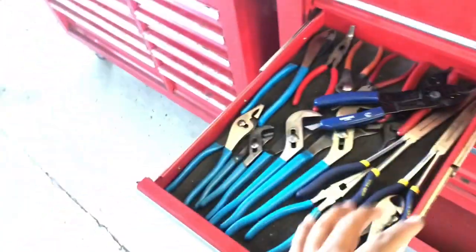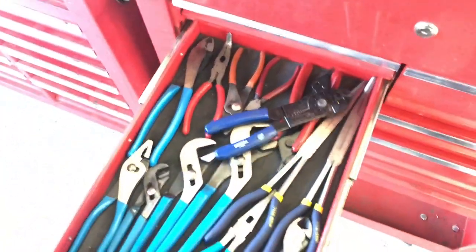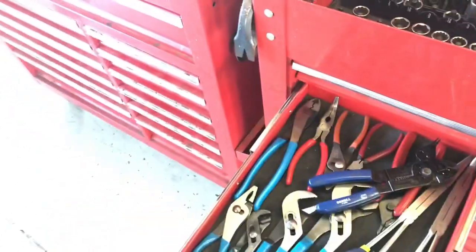This is the pliers drawer - it's the drawer I always go to because I don't have any of these pliers. I've been trying to use these to break rivets off but he won't let me.